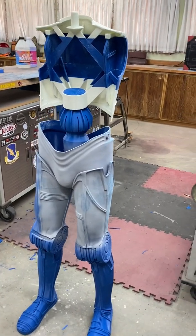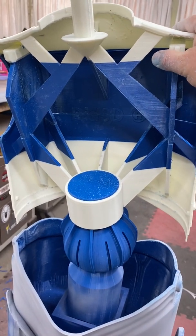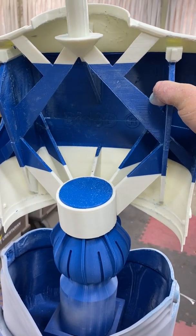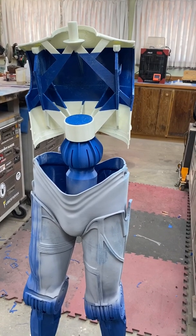The ball joint I just continue to be ecstatic about. The tension is really good on it and I fully foresee it just being really neat on a figure this large to have that ability to pose him.